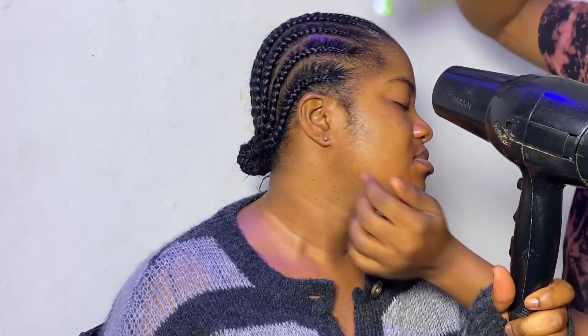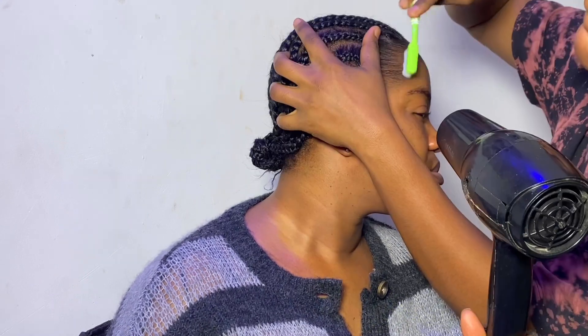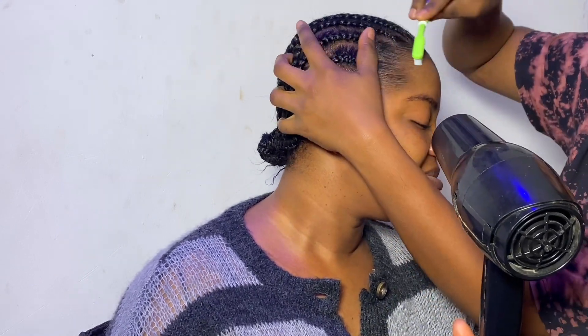I started pushing back her excess frontal hair using got-to-be gel in my brush. You do this because you don't want the front hair interrupting with your frontal installation, so you make sure that all the front hair or baby hair is laid back flat, right alongside her edges as well. She was blow-drying it at the same time to make it faster.